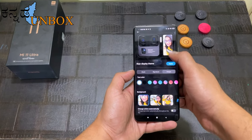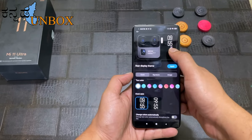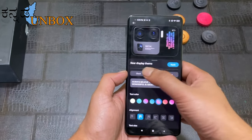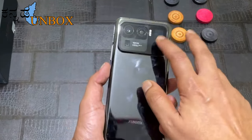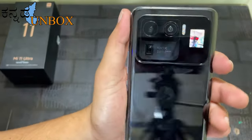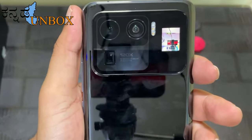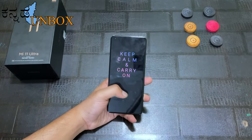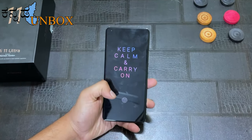This secondary display shows time, battery life, notifications, and your favorite photos. You can use this mini screen especially when using the rear camera. In the main screen, you have an in-display fingerprint scanner and an in-display selfie camera.